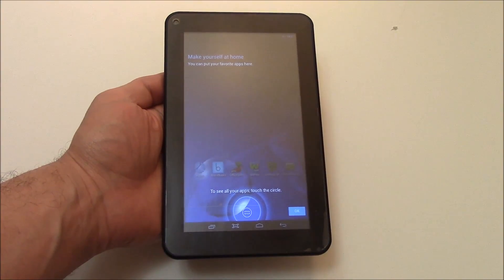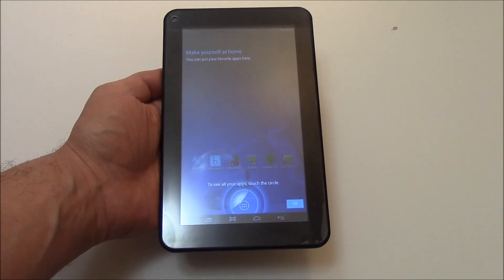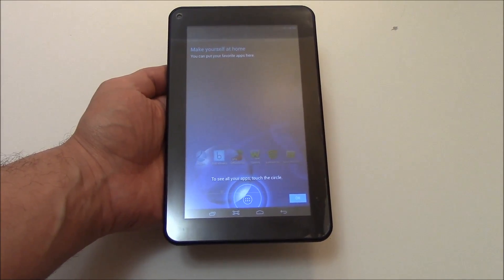In this tutorial I'm going to show you how to hard reset an Aspen A727 tablet. The first thing you need to do is to fully power the tablet off.